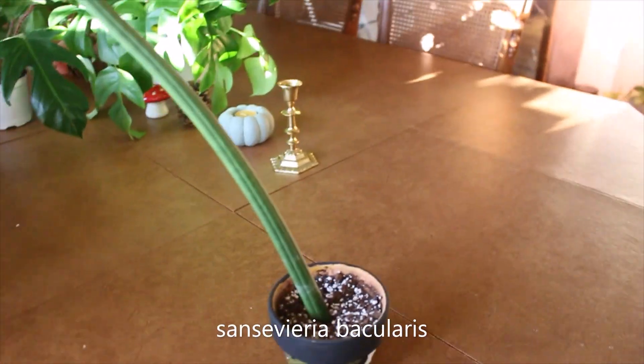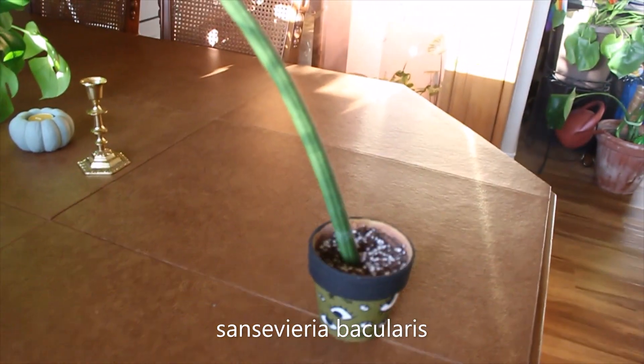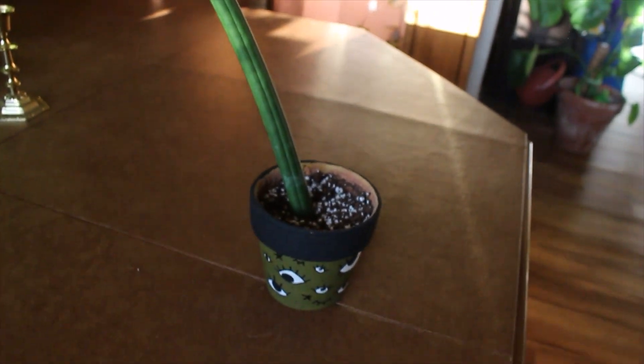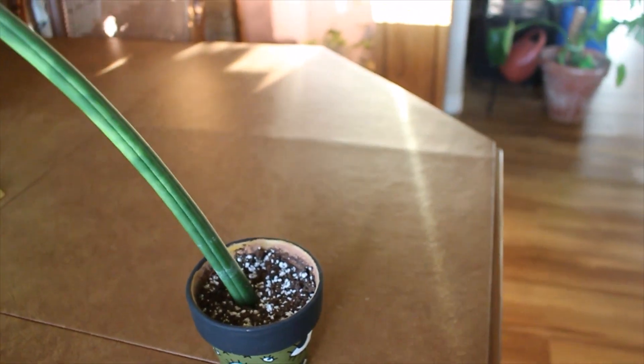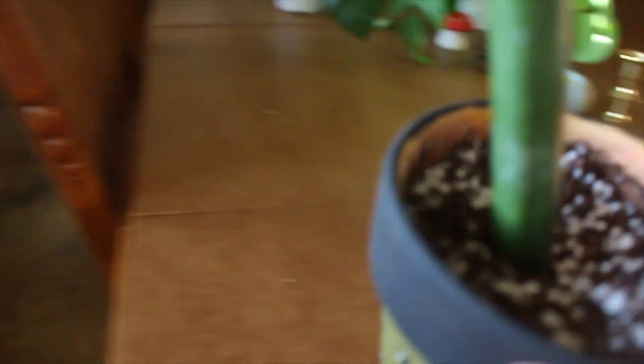This one's going to be hard to show. I think this is a Sansevieria bacularis — or a cylindrica. It's just like one big long spike, which is really cool. This one's just chilling — it just does its thing. I haven't noticed it growing really, but I love funky looking plants, so hopefully eventually I'll get a spike.